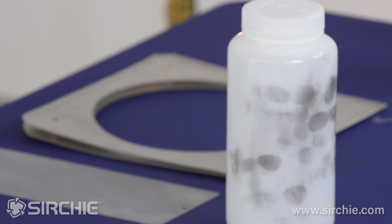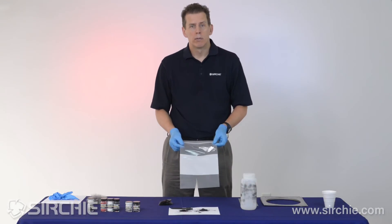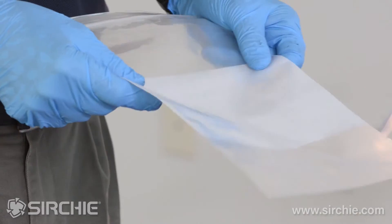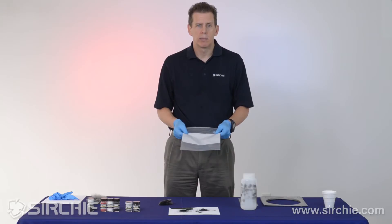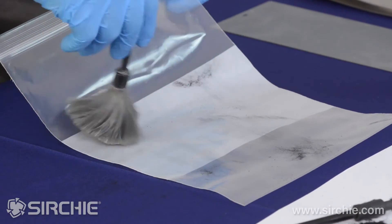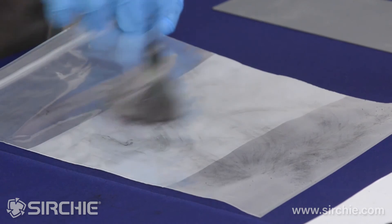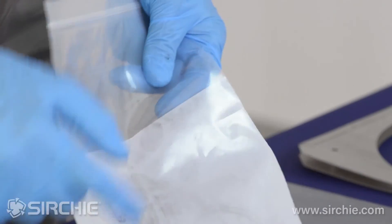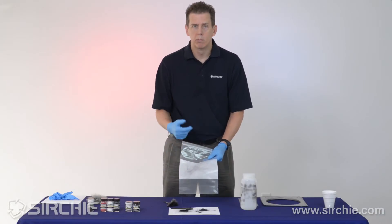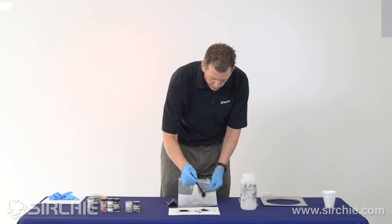Another very common piece of evidence where we recommend magnetic powder is plastic bags — used for drugs, drug evidence, and many other reasons we might encounter them at a crime scene. Processing with the brush, I can start to see maybe a little ridge detail, but it's a longer, tedious process and I may move or destroy detail with the brush. Let's try mag and see how the difference comes out.